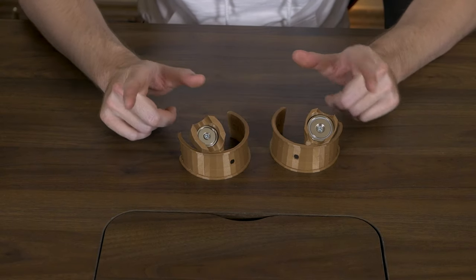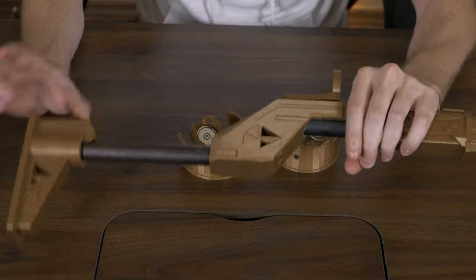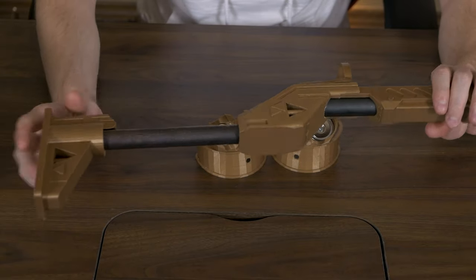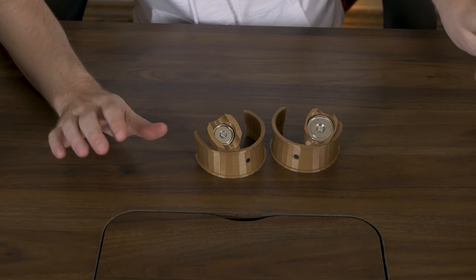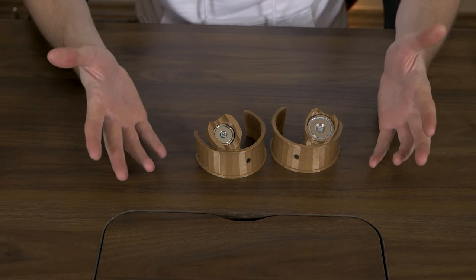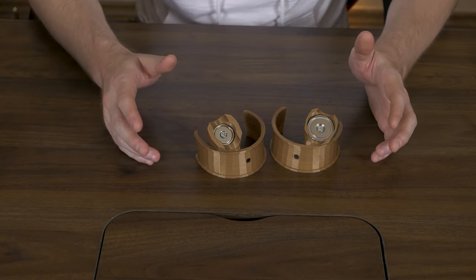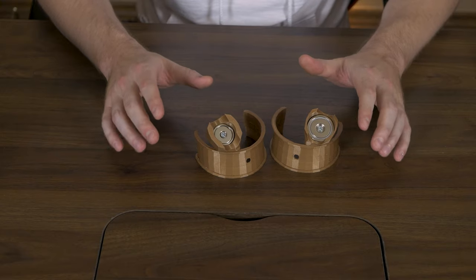One pro tip before we move to the next part: handling these metal pipes that are assembled with the gun - one tip you can do is take something and wipe them off real good, clean them. Because they sometimes come coated with oil and they're just dirty from what they are. I recommend wiping those off extremely well. And even after you're done assembling your gun I would suggest washing your hands. You don't want to grab your Quest 2 controllers and get black rusty brown gunk all over your brand new white controllers.